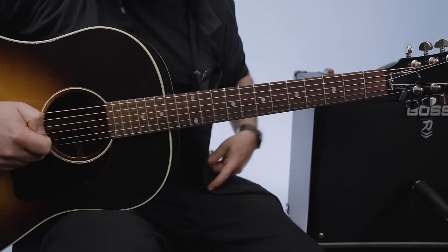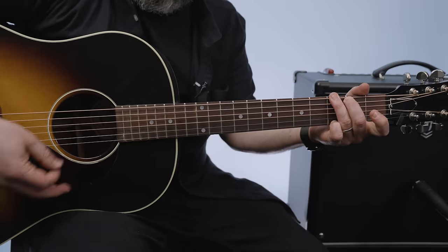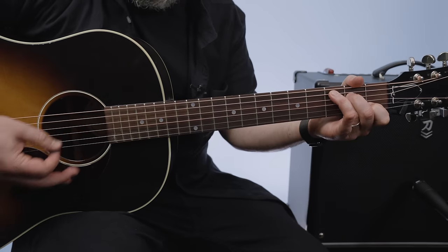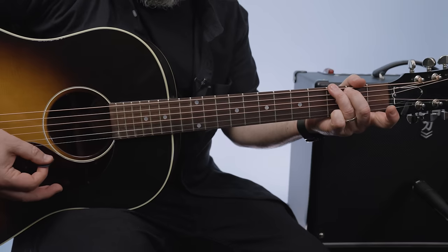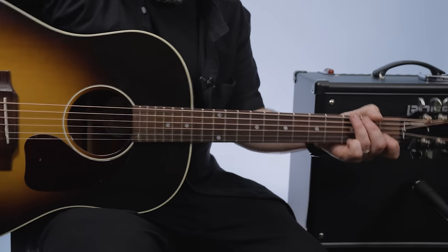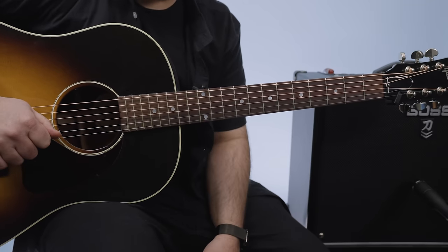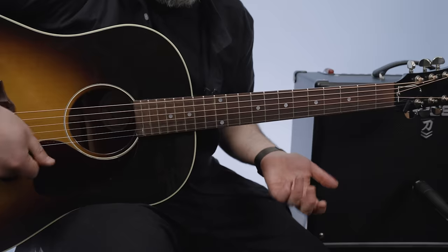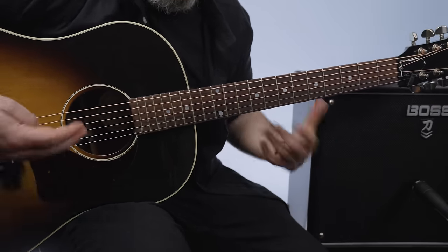Second verse. So you've got G, C, G — these are all one measure — C, D, E minor, stop the G. And then just one measure of G before the second verse comes in. Sometimes, especially in folk music — and this isn't folk music per se, it's classic rock — but sometimes you just hold on to one chord before you come in. Country music does it too. Just one measure of G and then it comes back in.